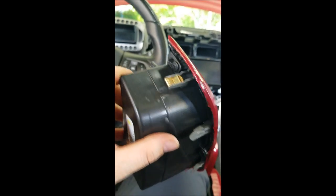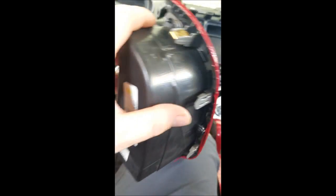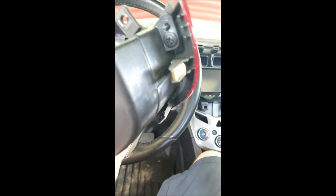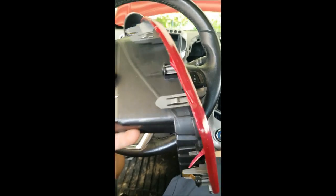Once you get those screws out, these clips all just pull out. I've had this out a couple of times now - no damage on any of these clips. They're holding up pretty well. This is a 2013 and I'm doing this video in 2016, so three years on these clips before they ever got pulled out, and none of them are broken, so it's not really a concern.